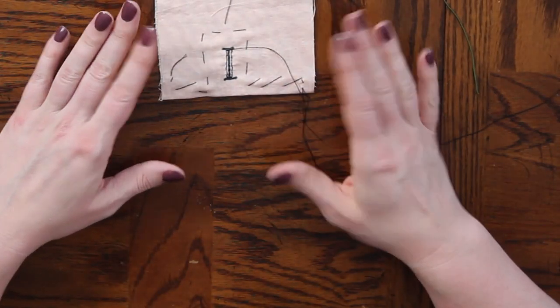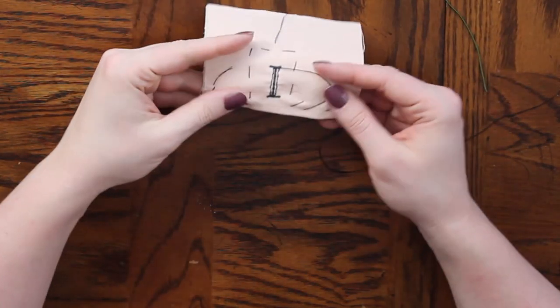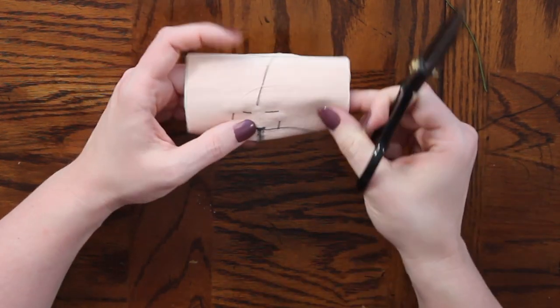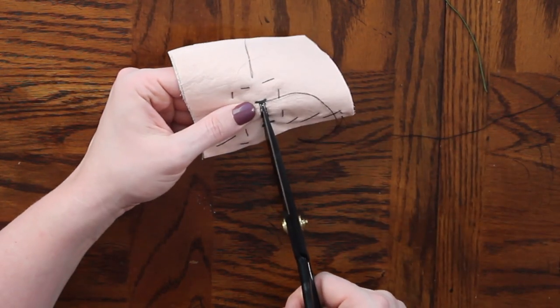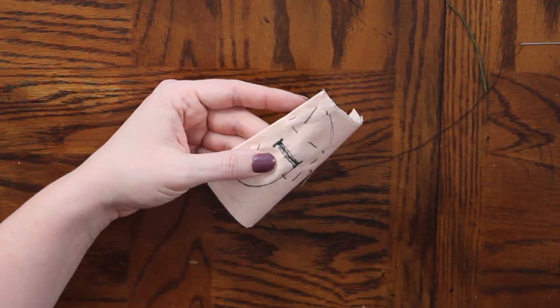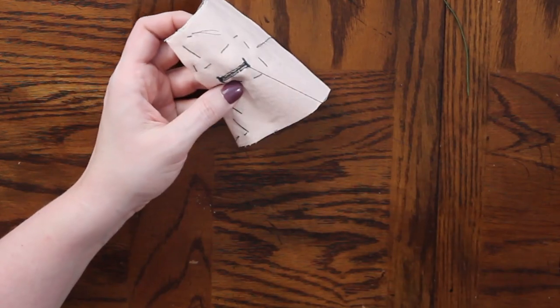Now I'm going to fold that in half and grab my scissors and cut it open. Then I am going to cut either side right up to the stitch line that I made with my small basting stitches. Make sure you don't cut past that.